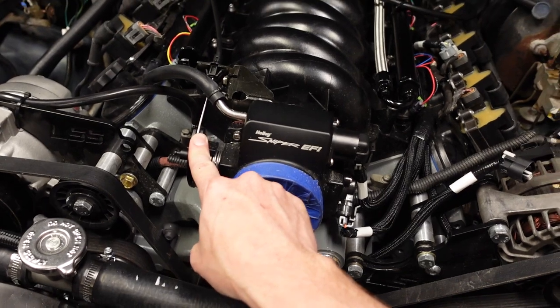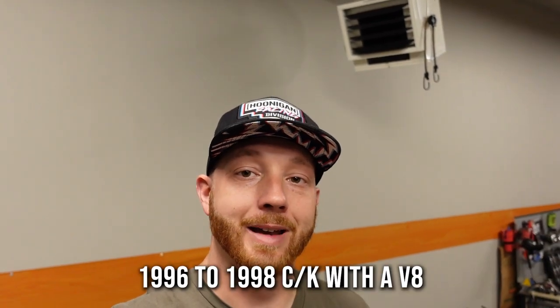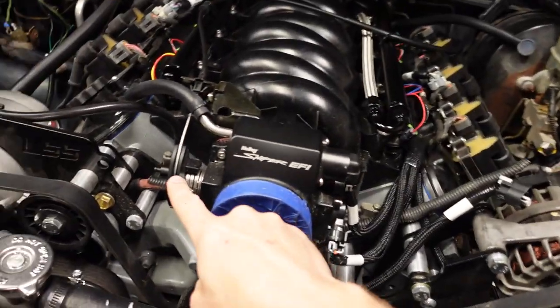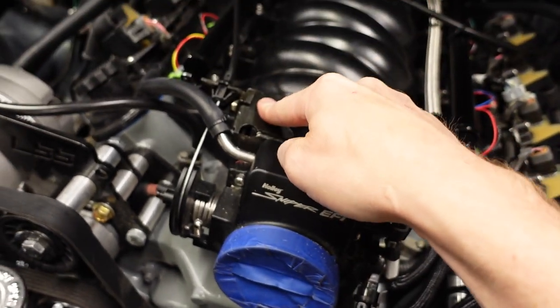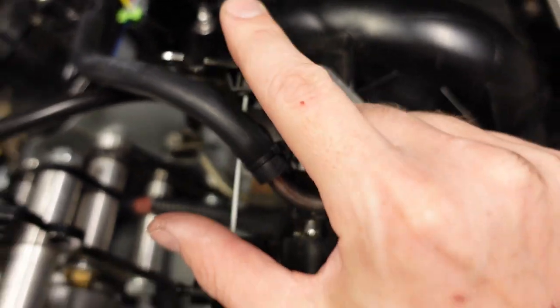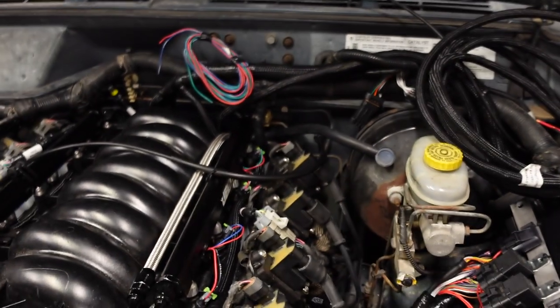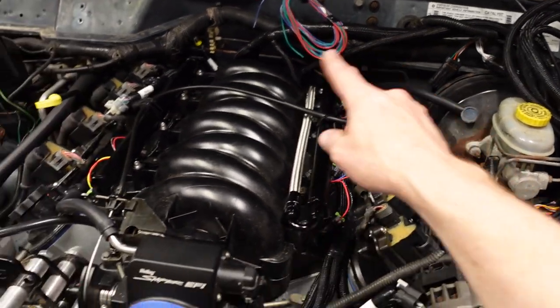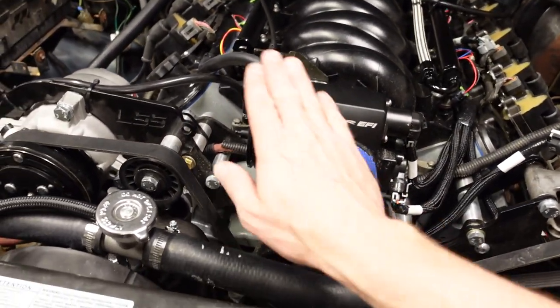The stock throttle cable will not work, so I went to the local parts store and picked up a throttle cable from a '97-'99 GM 1500 truck with a 5.7 - that's the GMT400 L31 Vortex throttle cable. Those cables are a lot longer and the stock one had the wrong end. It plugs right into the drive-by-cable throttle body on the Holley bracket. I had to slightly trim the mounting ears and grind off two small plastic raised tabs at the firewall hole. It plugs right into place and all the lengths worked out perfectly.